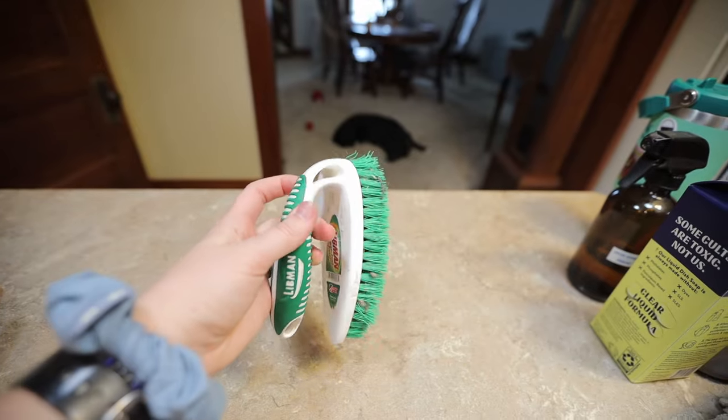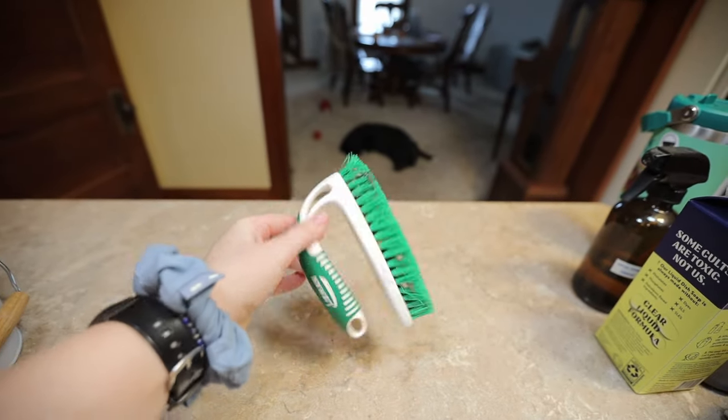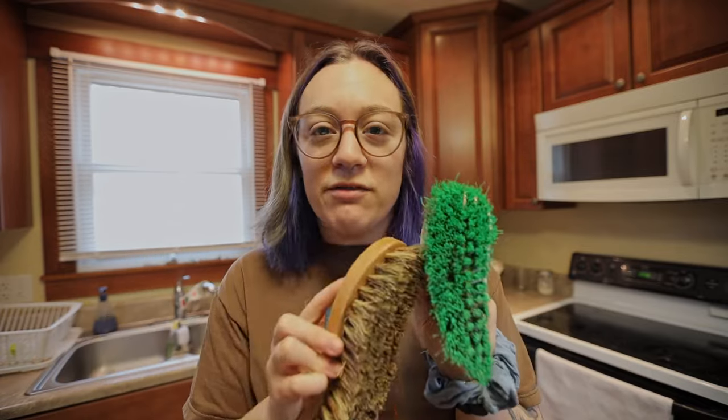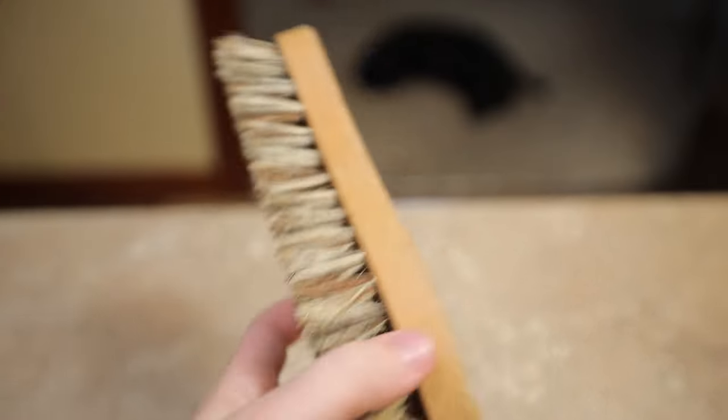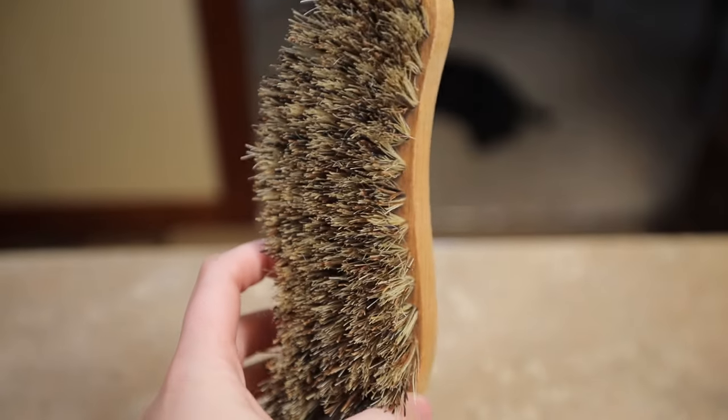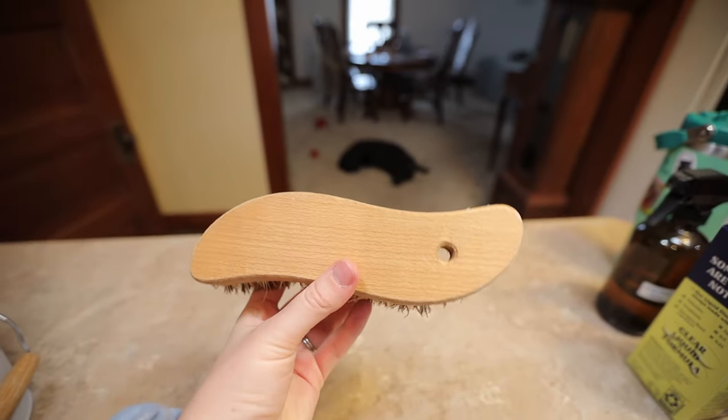When it comes to brushes, use what you already have. We've had this one for years — it's plastic, yes, but it's still in great condition and we're going to use it. I really like that it has a handle; it's easier for me since I have hand joint pain. This other one is fully wood with natural fibers — I believe it's from Zero Waste Store. We do have both, and they're quite similar. But honestly, using what you already have is the cheapest option as well as the most eco-friendly, because even eco-friendly products made from wood and fiber still take resources to create and to ship.